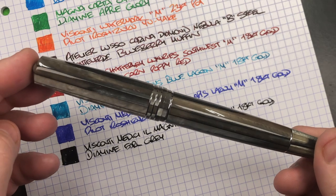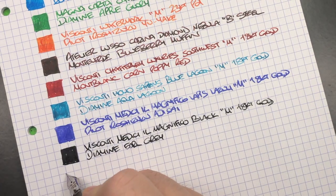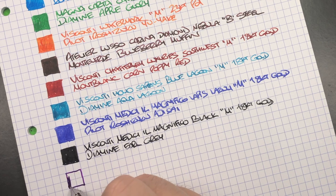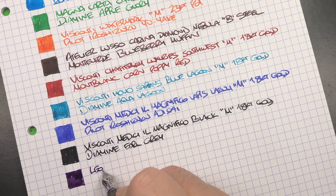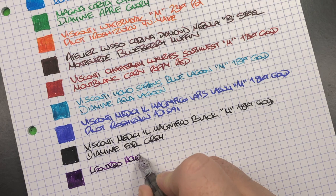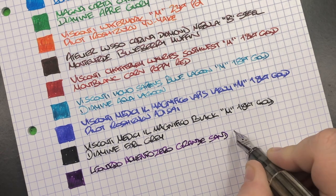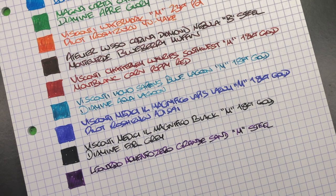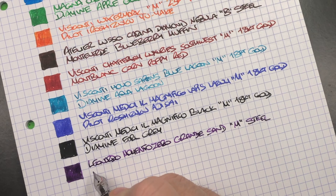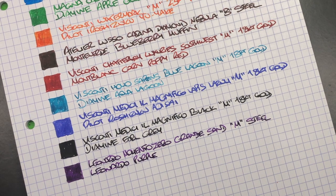The next writing sample is the Leonardo Officina Italiana Memento Zero Grande in the Sand — I'll abbreviate that as it's a mouthful. The ink has a bit of a gold sheen to it as well. The pen is the Leonardo Memento Zero Grande in the Sand with a medium Bock steel nib — though I believe Leonardo have since switched mostly to Jowo nibs, though they may still have some Bock. The ink is Leonardo Purple, which for me is a beautiful purple ink.